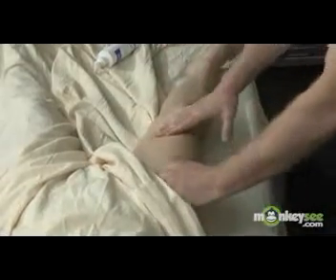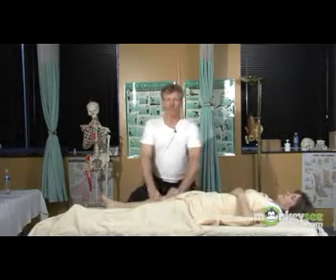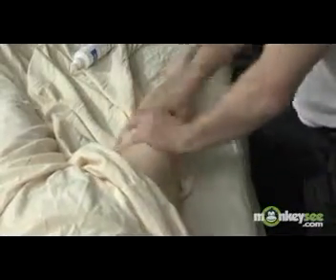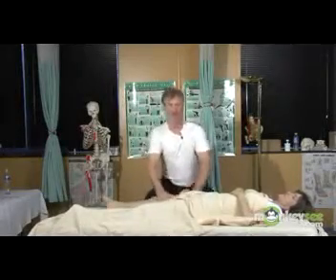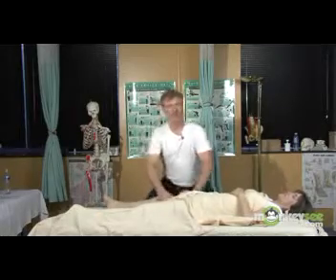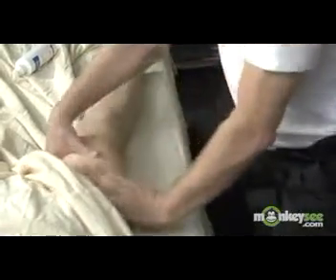The next technique is what's referred to as petrissage. I have the proper stance, my back is straight, and petrissage is also known as kneading. If any of you have worked with kneading dough or working with clay, you can probably better identify with this. There are variations of petrissage which are referred to as ringing, which can be done with the thumbs next to the hand or the thumbs spread out and away from the rest of the hand.